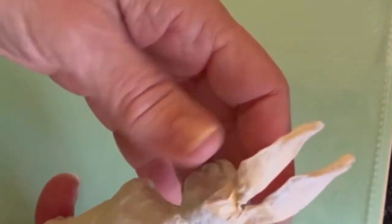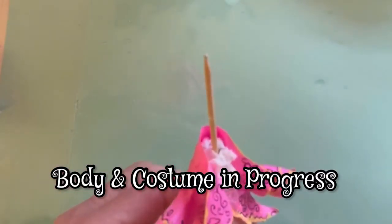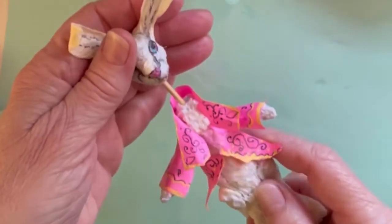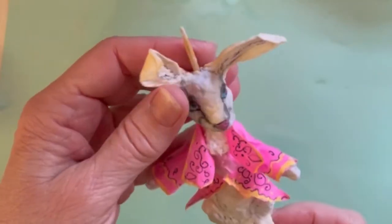Here's one that I'm working on that has a little costume. It's also on a skewer, and you'll see why — the skewer makes it so easy to add on a little head like this. Now you could turn it into an art doll or a puppet, whatever you like.